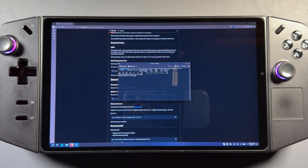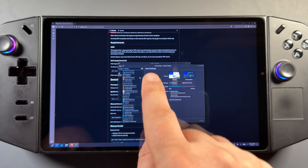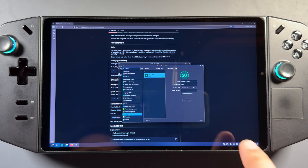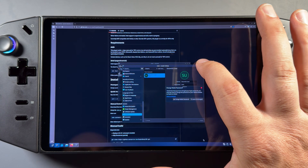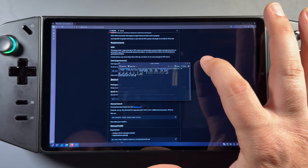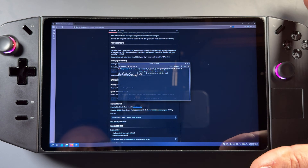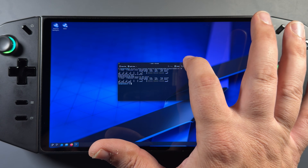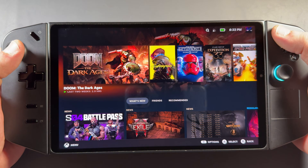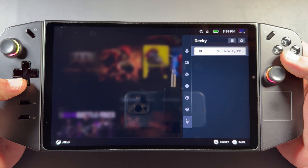It does want a password, which I haven't created yet — we let Decky automatically do that and erase it earlier. So we're going to go to our Settings tab, Users at the bottom, and do Change Password to create our own password. Create whatever password you want — just make sure you don't forget it. That will allow us to enter our password to do this manual install. I'll put my password in and hit X for the keyboard. Once you put your password in, it'll quickly finalize the install of the plugin for Decky Loader. Now you're done, and we can get back to game mode.